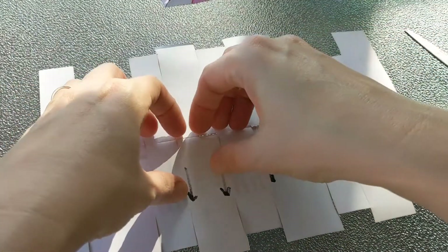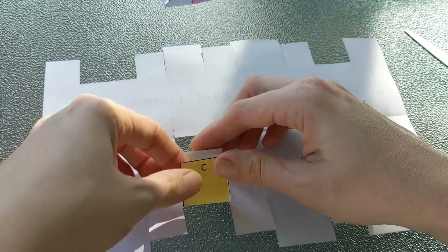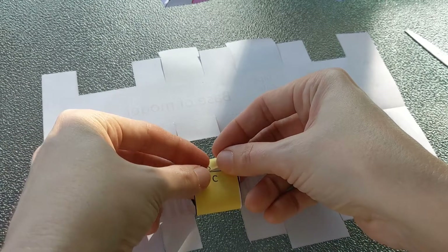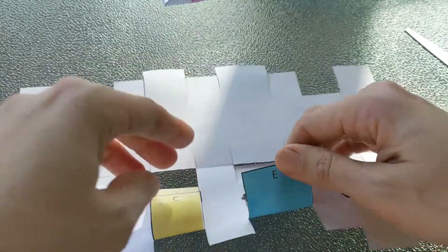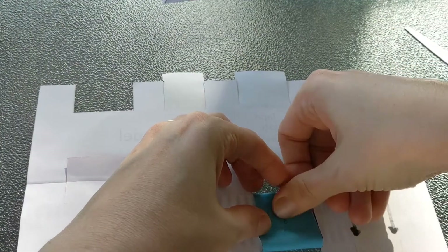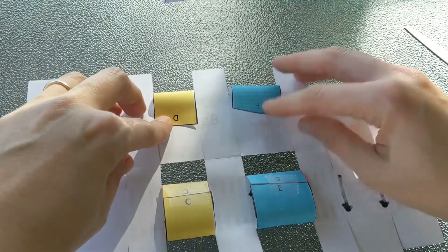Now we're going to flip the whole thing over and we're going to start to put together the pieces of these channels. These two pieces match — you're going to just line them up and go ahead and tape them. Do that where there are C's and also where you have your E's. You can see they sort of form mounds. You're going to do the same thing with your D's and F's.